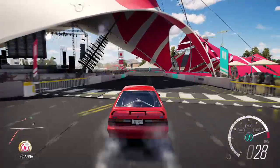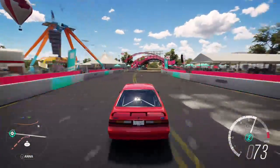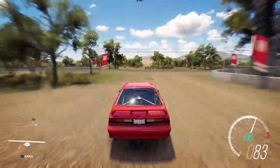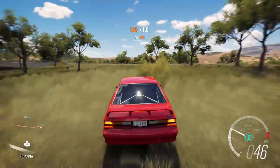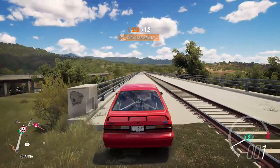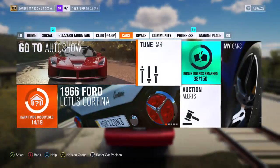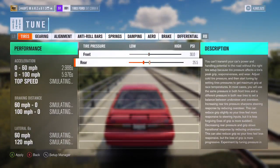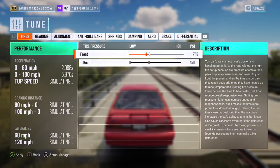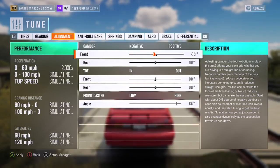I'm tuning this car on the train tracks — a pretty popular place. Alright, let's get into the tuning. Put tire pressure all the way down, front and rear. Of course you want the final drive all the way down to speed — we'll go back to that.